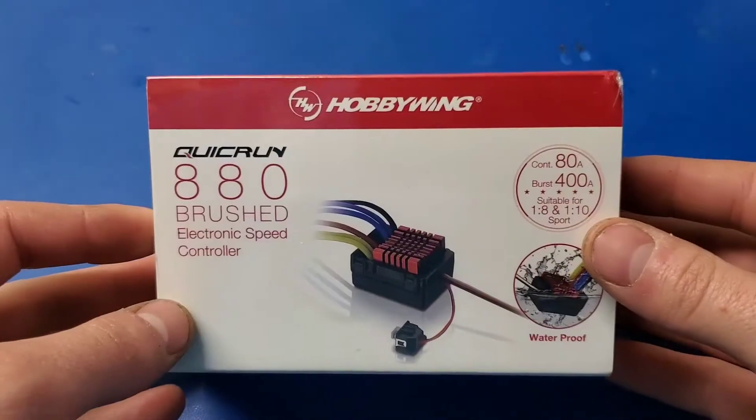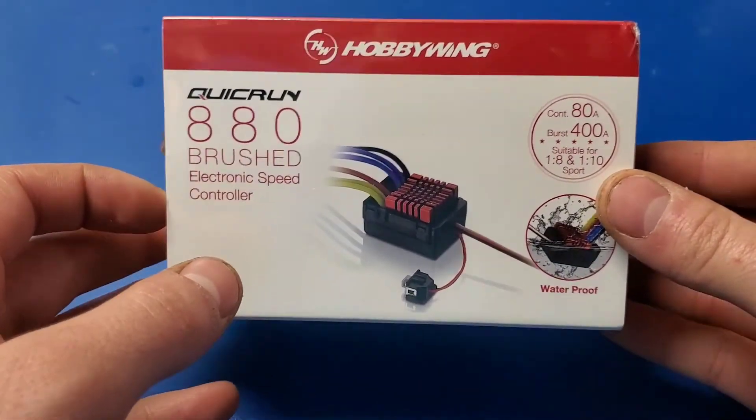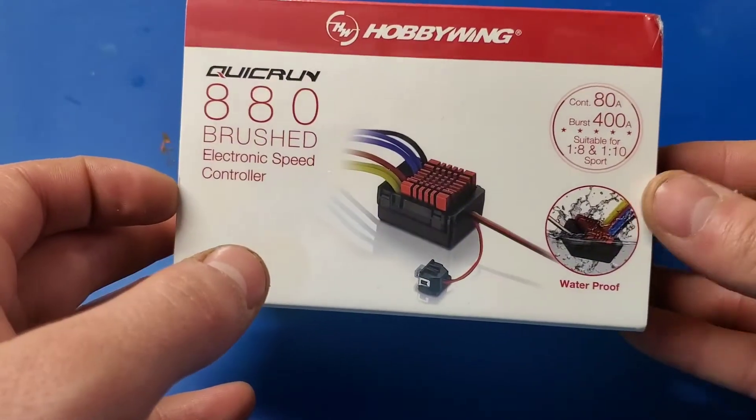Hello and welcome. Today we're going to be unboxing the Hobbywing Quick Run 880 brushed ESC.